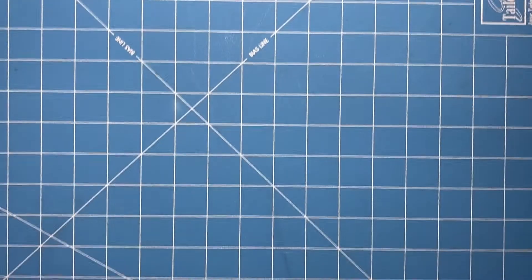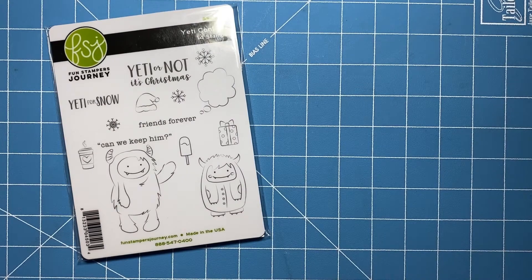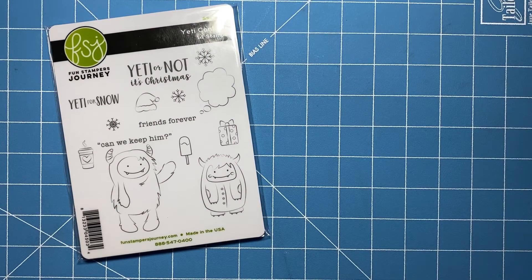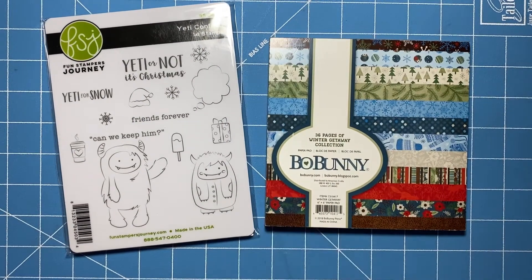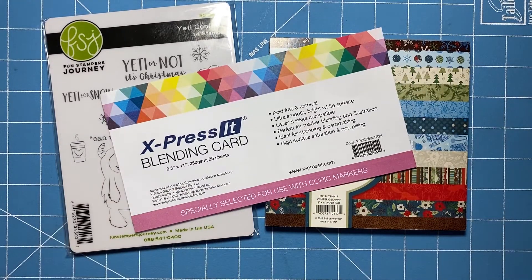Hey guys, thanks so much for joining me for another video. Today I'm going to be using this Fun Stampers Journey stamp set called Yeti Confetti, and this Bow Bunny six by six paper pad called Winter Getaway to make a couple cards. I'm going to start with some Express It blending card — this is my go-to cardstock for alcohol marker blending.